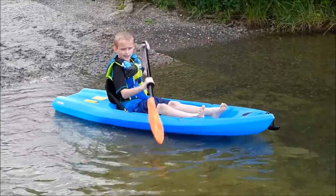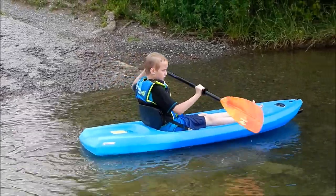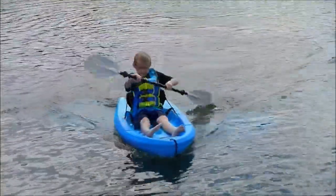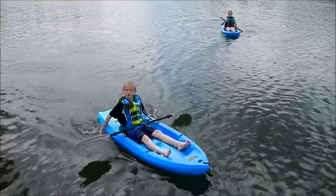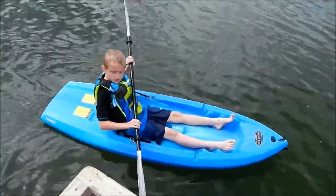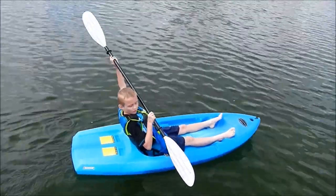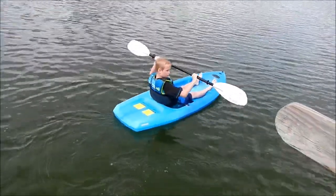So, remember: catch, power, feather, recovery. Now we're going to catch. So guys, first you always want to have a buddy with you, and I'm going to talk to you about how you move. This is called a catch, power, feather, recovery.